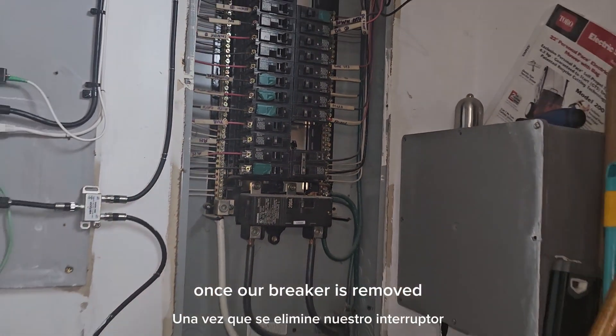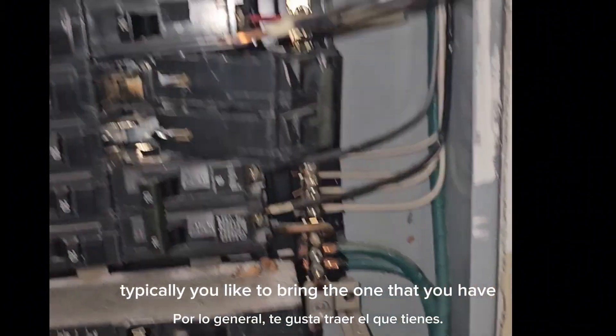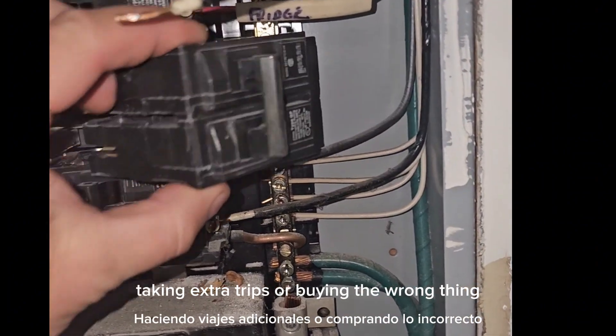Once our breaker is removed, we can go and find a new breaker at the store. Typically, you want to bring the one that you have so you don't wind up taking extra trips or buying the wrong thing.